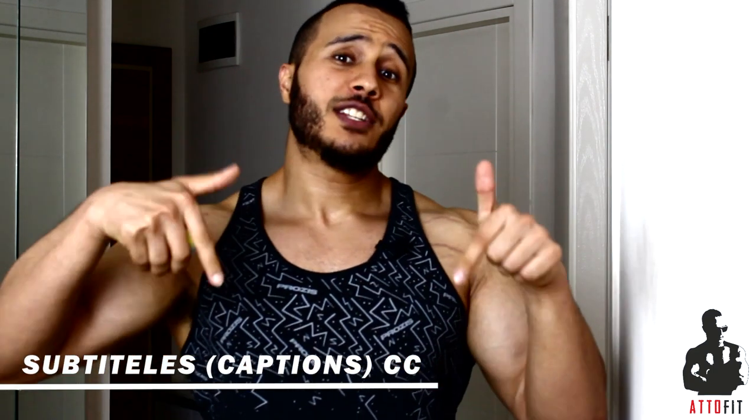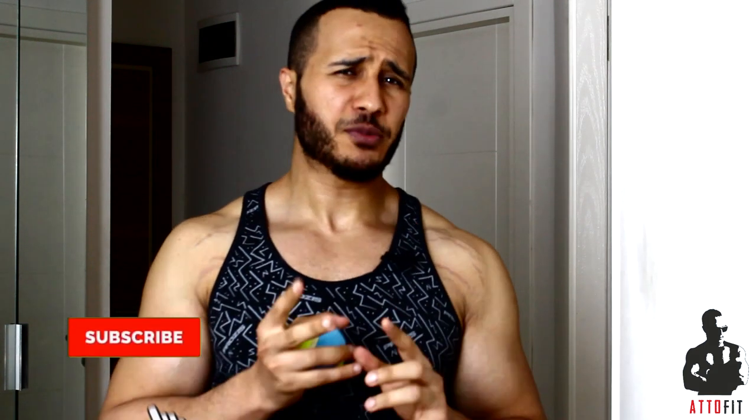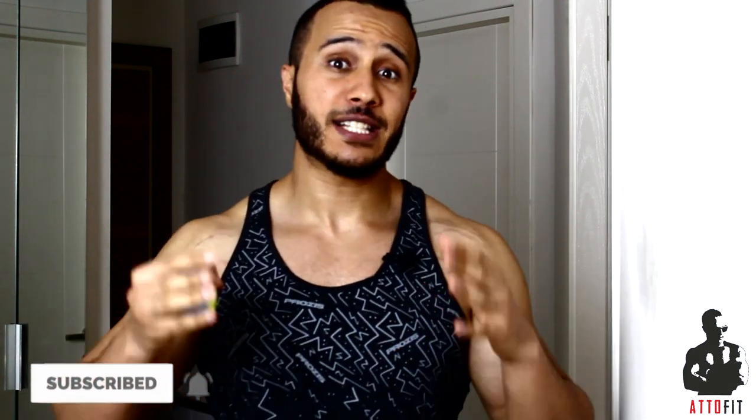Hey guys! What's going on? I hope you're all doing fine. You're probably wondering what am I doing with a tennis ball — are we gonna be playing tennis indoors? Sadly not yet. I've found a very good revolutionary technique to actually reach the knots and the trigger points that cause a lot of stress and pain in your muscles and release the stress using the tennis ball. I'm gonna be sharing this with you right now. Before I start, I just want to remind you to hit the subscribe button and turn on the notifications. Get ready and let's go!